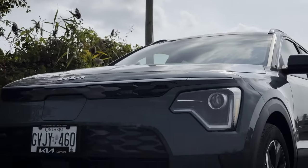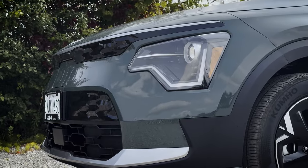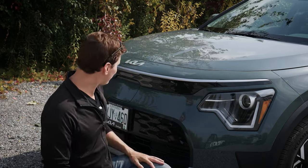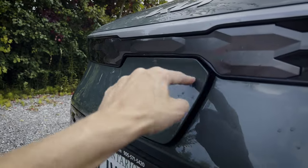The Cityscape Green is pretty neat, and all of the different highlights — the black bezels, lower part of the bumper, and all of the metallic highlights — really pop. It looks nice. The front end has a little texture there, and there's also the charge door right in the very middle.